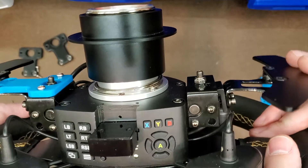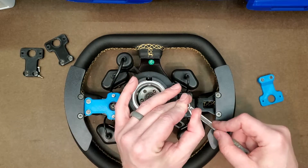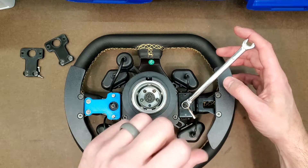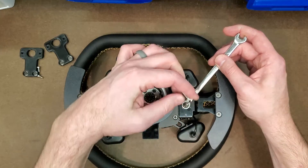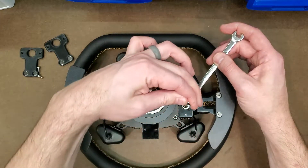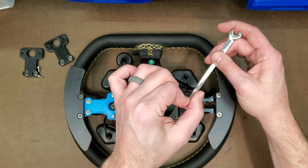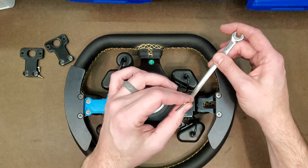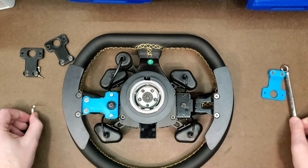We're going to dial out some of that unnecessary pre-travel. To do that, we're going to use our 8mm combination wrench — just break that nut loose about 90 degrees. Then we're going to thread in the set screw until we hear the first click for the set, and then back it off until we can hear that reset. There's the set click, then the reset. Then I'm going to actually back this off about another 90 degrees after I hear that reset click, just to make sure. We'll snug this down while holding that Allen wrench steady. Now everything's snugged and in place.